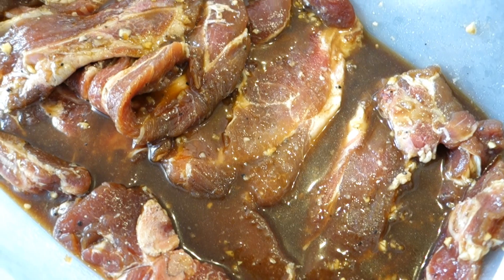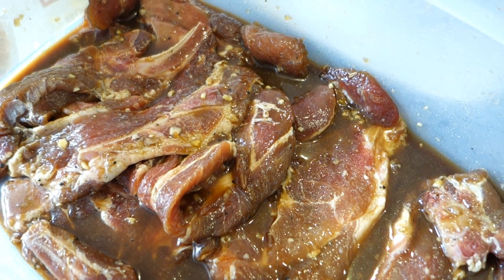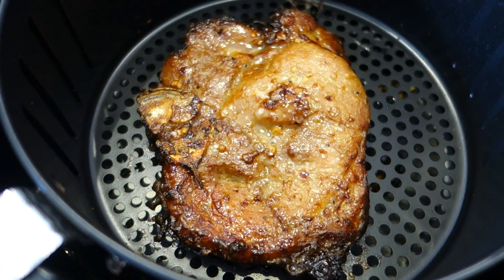During my air frying experience I noticed that it's better to midway through your cooking take the basket out and flip the food over, so that you can get a nice crispy fry.